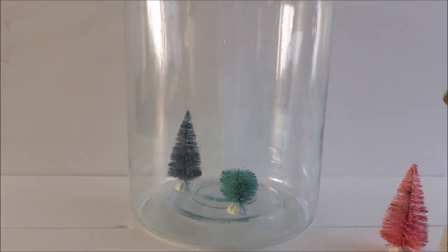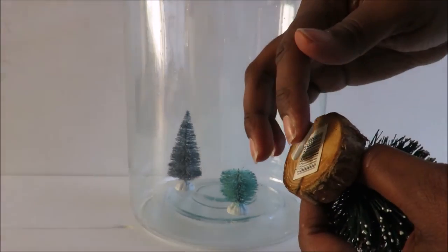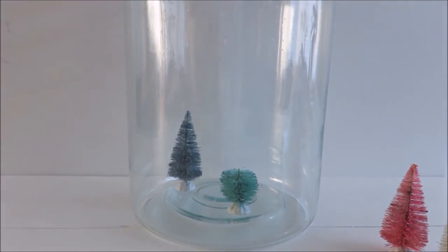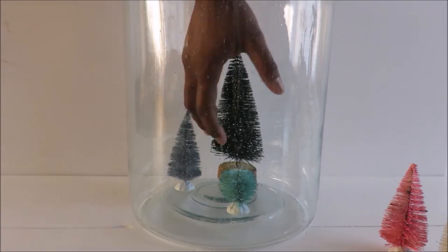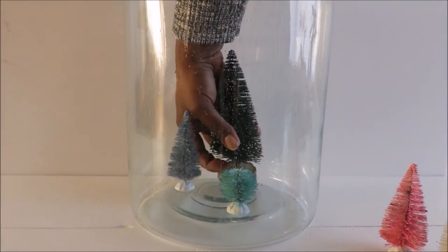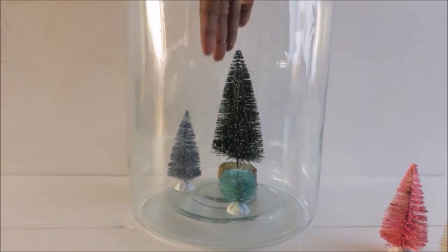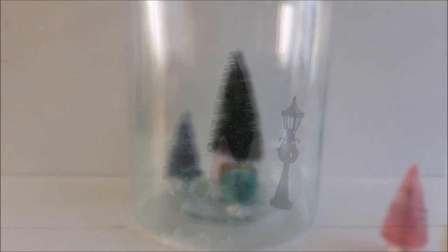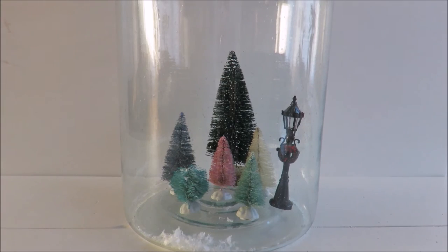You can use these trees for almost anything — for Christmas decorations, for playhouses. Put them in a glass container as you can see here, in mason jars, or use the trees in a wreath — a wreath you hang on the wall or on your door.